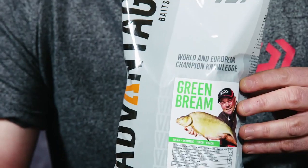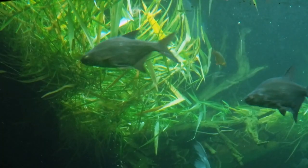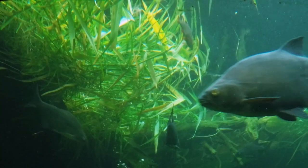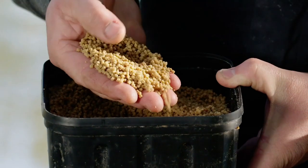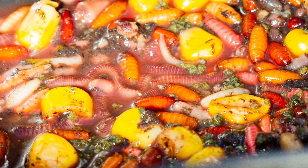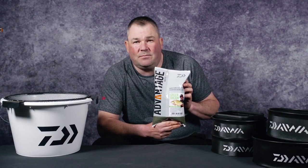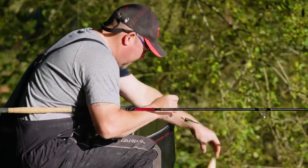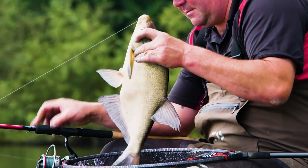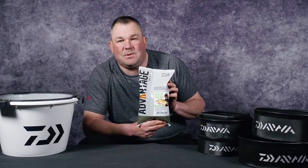With the Green Bream it starts to work immediately, attracting fish into your peg and creating that carpet of bait to hold the fish for them to graze over. Green Bream can be used in a multitude of different ways. My favourite is in conjunction with micro pellets and soft pellets on the hook. It's fully compatible with all other baits, just as at home on a method feeder for bream or in an open end feeder. It just works — it holds bream and is tailor-made for that species.